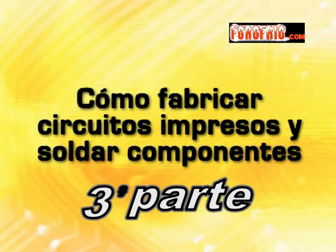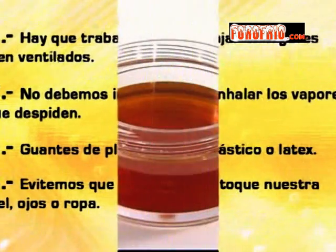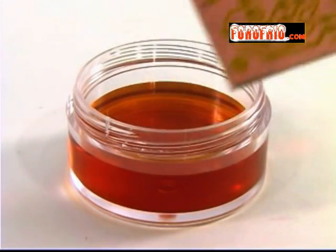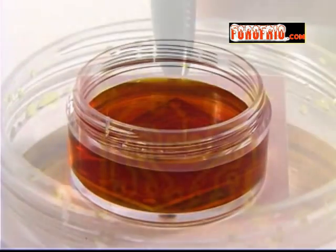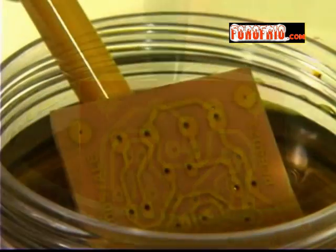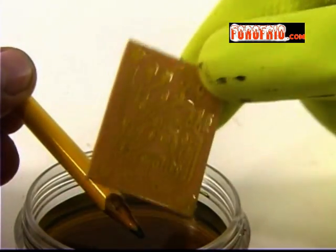¿Cómo fabricar circuitos impresos y soldar componentes? Podemos dejar la tarjeta inmersa en la sustancia por unos minutos y verificar periódicamente el avance del grabado. Veremos que poco a poco el cobre se va desvaneciendo. La tarjeta estará lista cuando ya no tenga residuos de cobre y solo se vean las pistas.